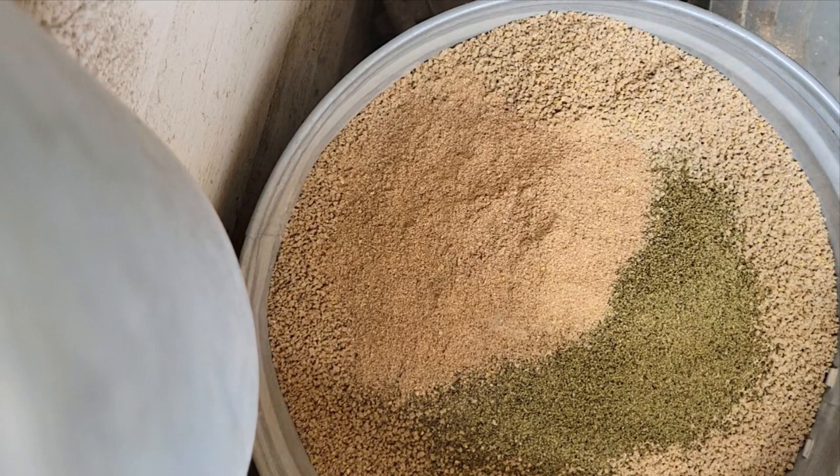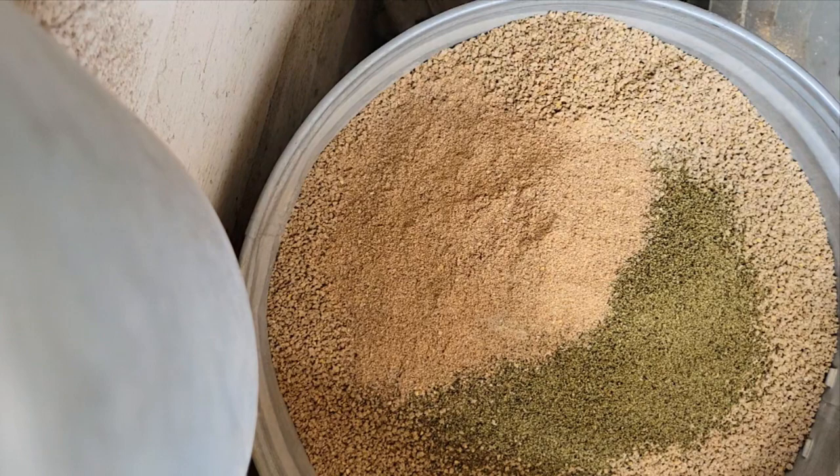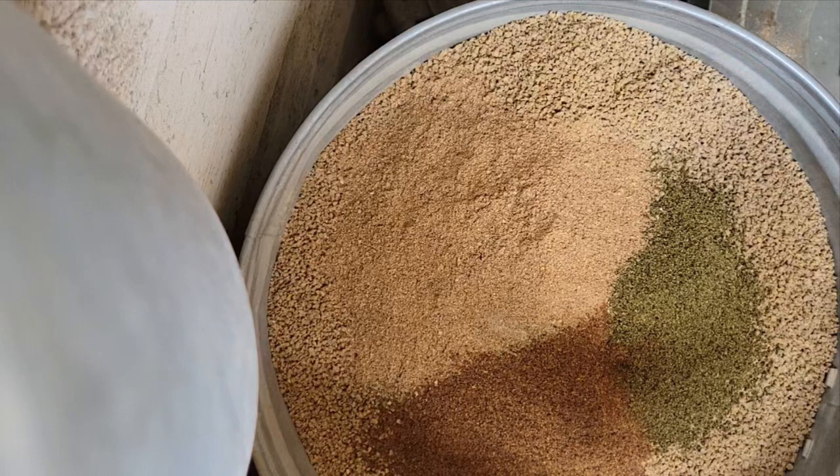Then I add about a cup of flock flax. The flax provides omega-3s — not only to the laying hen, but also in the eggs that she is laying — and also provides it for baby chicks if she is laying eggs that you're going to hatch into chicks.